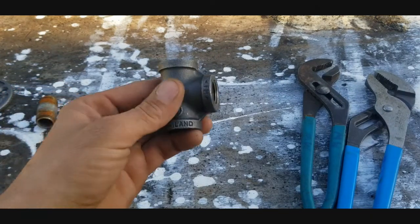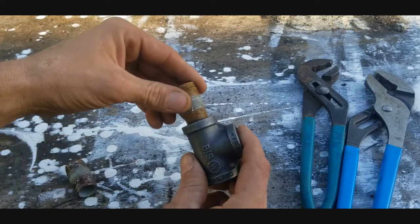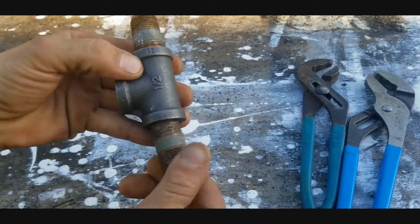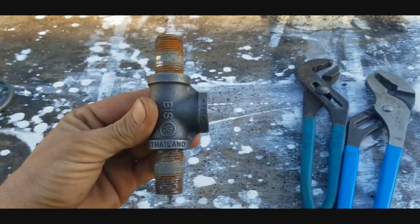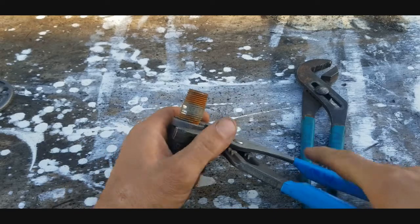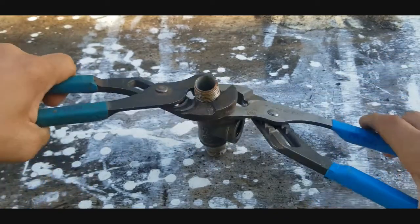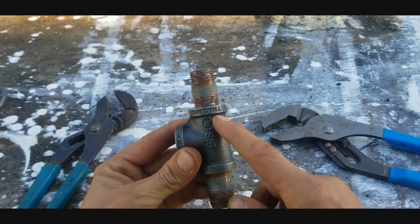The first thing I want to do is take my tee and put one close nipple in the top of it, and then one on the bottom — just hand tighten both for now. Once you've got that, take your channel locks, hold your fitting in place, and tighten them down as much as you possibly can. That'll give it a sharper look when you get done. Cinch both in place nice and tight.